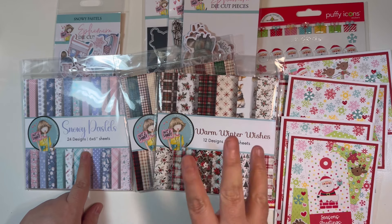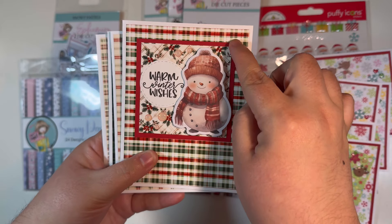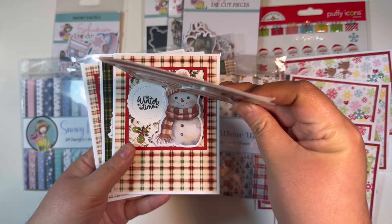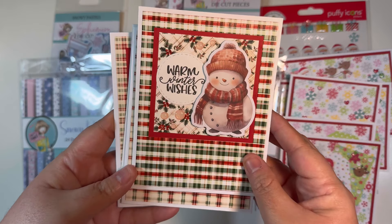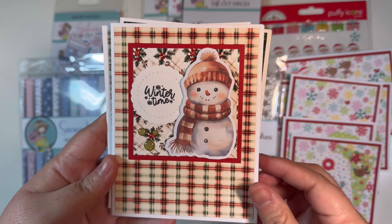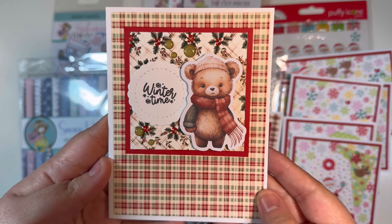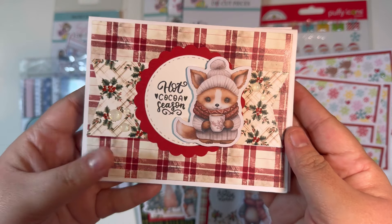For my design team I had three card tutorial videos. The first was polaroid cards — so super fun and easy. You have a 3 by 3 layered on a 3 and a quarter by 3 and a quarter cardstock, all on top of a large A2 mat. I brought in the stamp set and ephemera pieces, plus some enamel dots from my stash. I'll list all those card tutorials down in the description box below.